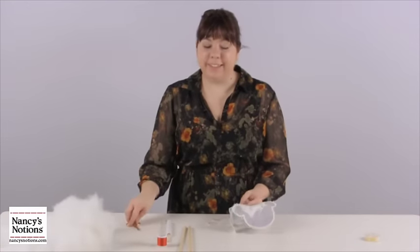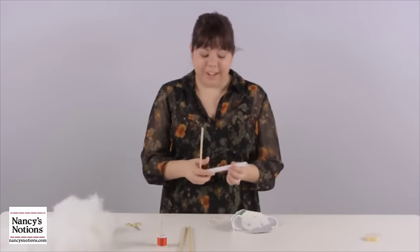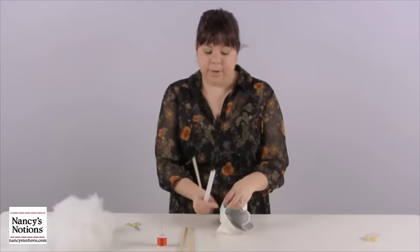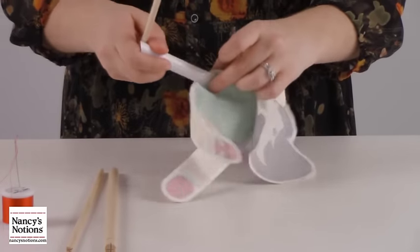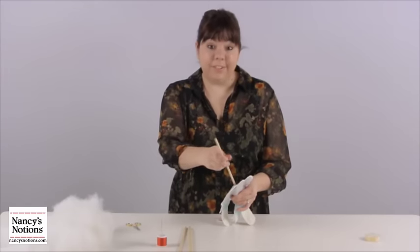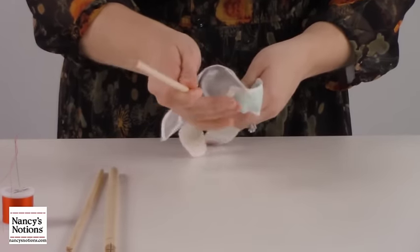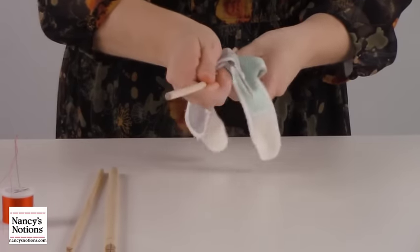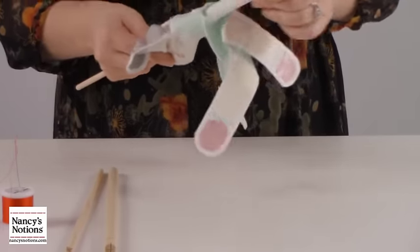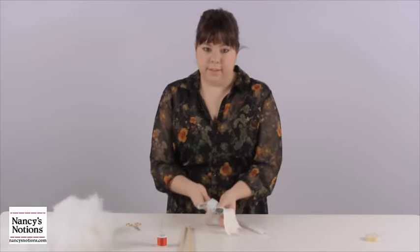Now that we've clipped, the next thing we're going to do is use this handy device called a turn-it-all to easily turn our doll. We're going to find the opening that we left and insert our tube. Once the tube's inserted, you take your wooden doll and put it into the tube and begin to push the fabric all the way through — just a little bit to get it started, then remove the tube and continue pushing until it comes out.